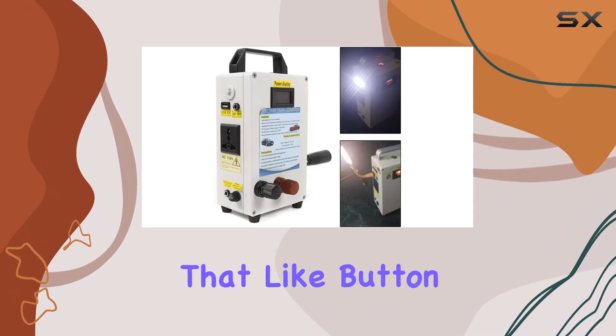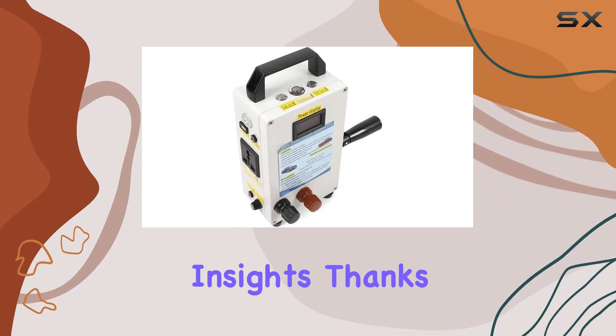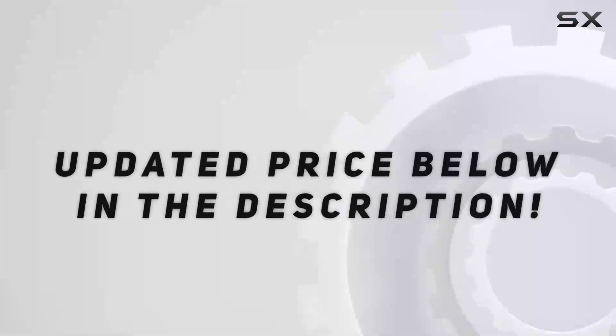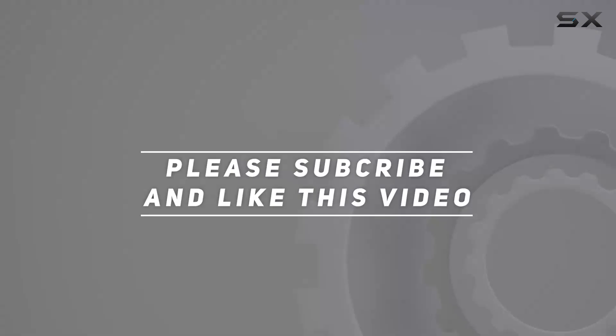Don't forget to hit that like button if you find this review helpful, and subscribe for more tech and outdoor gear insights. Thanks for watching — check out the video description for the updated price.